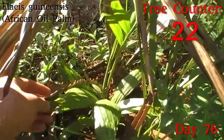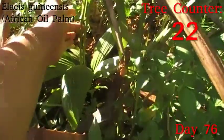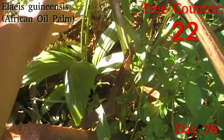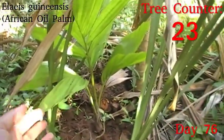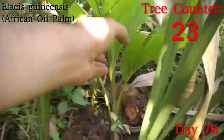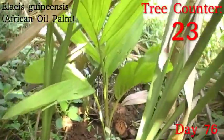Over here we have the first of our Elaeis guineensis, which is the African oil palm. It is nice and firm on the central leaf, which is actually starting to think about opening up, which is good. A slightly more sheltered sibling is looking nice and firm — again the growth point is coming up well, and I'm pretty happy with how that's looking overall.